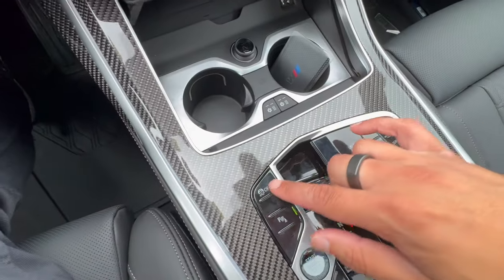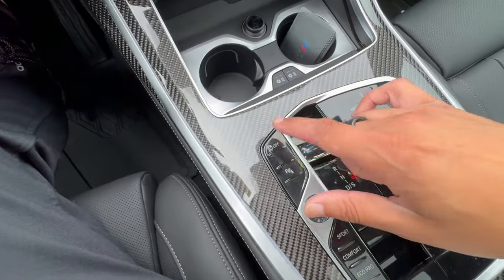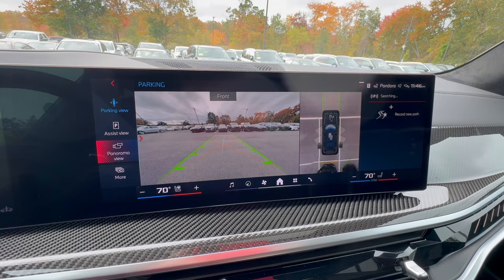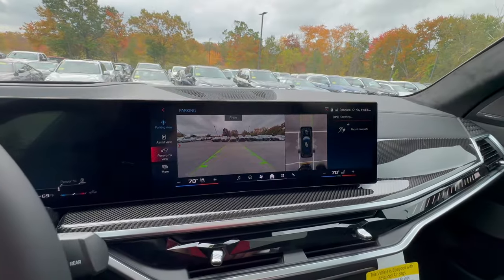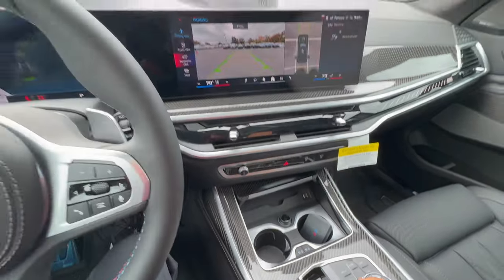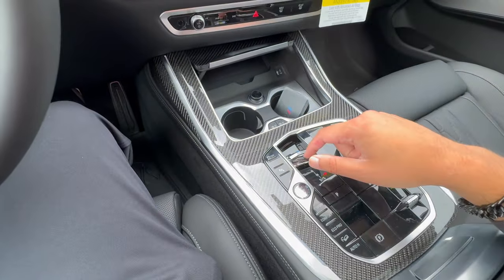The traction control button is here — for the most part you don't need it. It causes wheels to slip and you'd only use it if stuck in snow. Your vehicle could slip if traction control is off, so watch out. The Parking Assistance button, if your BMW has Parking Assistance Plus, gives you a full 3D view, bird's-eye view, and the vehicle can self-park in parallel, perpendicular, and other orientations. A good time to use this button is when going through a car wash — it will deactivate the parking sensors to prevent all the beeping.